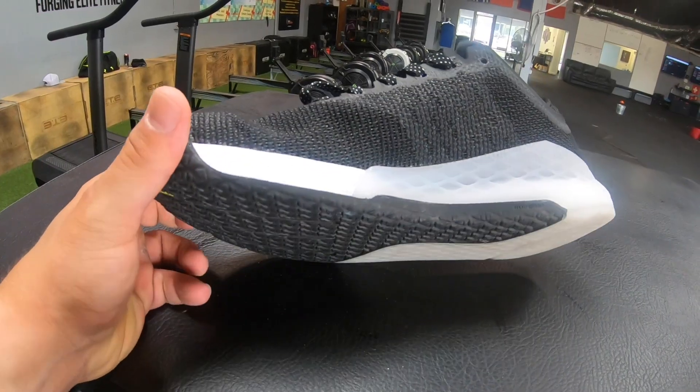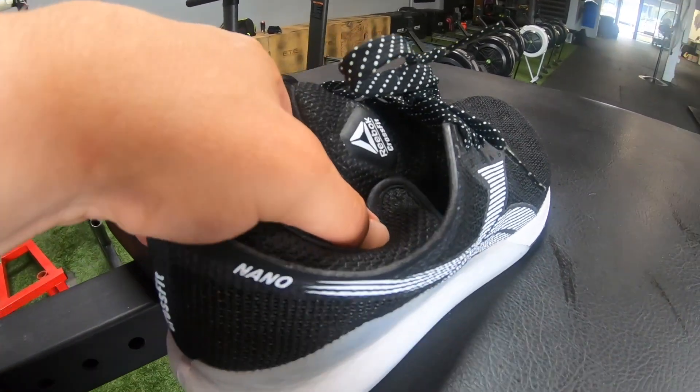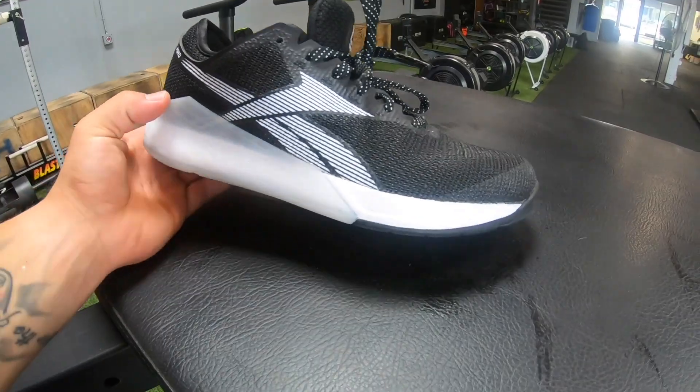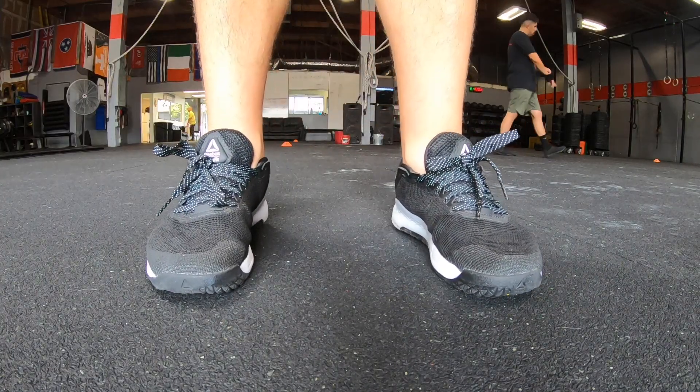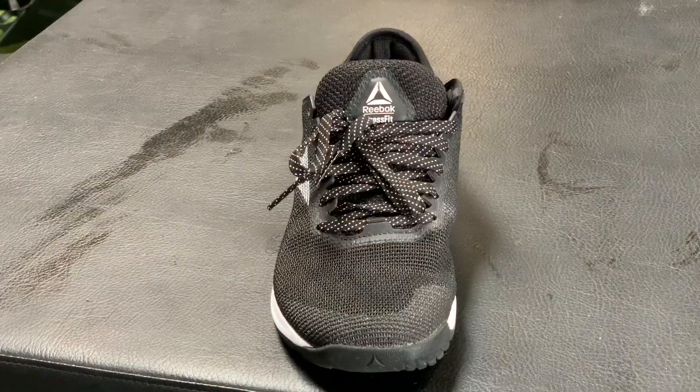This is super subjective, but as far as looks go I actually really, really like how these Nanos look — they're my favorite looking Nano. I've never felt more outside the majority, because so many comments say they look like dad shoes. Maybe I'm just getting old, but I really dig the old school vector logo coming back. Everyone at my gym said they liked how they look too. Some people are sad the old delta is gone, but I love them. The one thing I'm not super stoked on is it says 'CrossFit' at the back and on the tongue, and the nano sign at the back of the heel just doesn't look quite right to me.